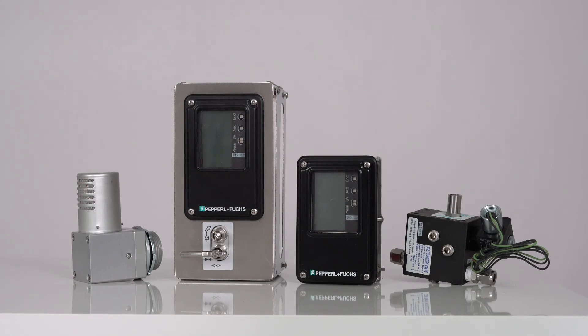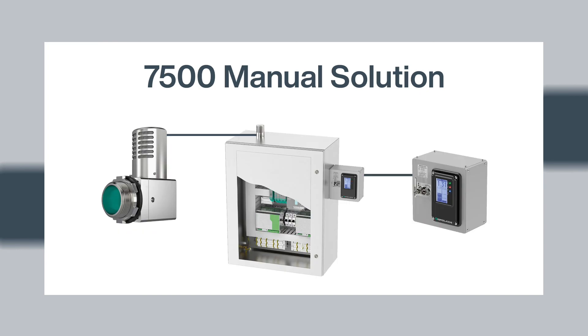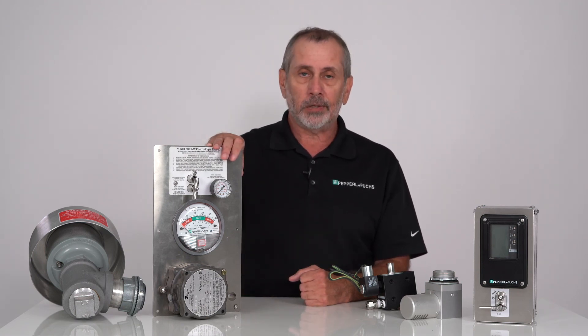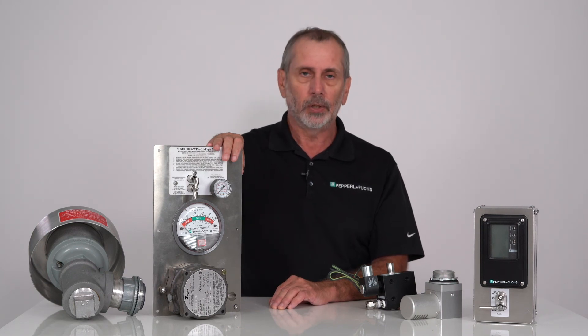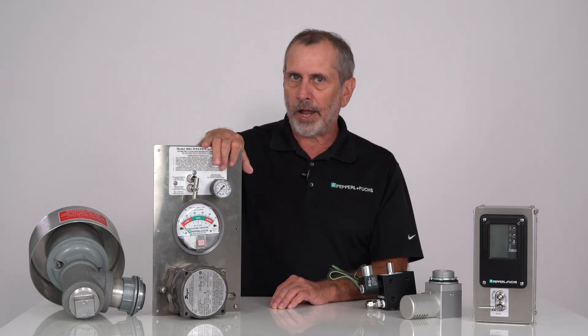From an upgrade standpoint, the 7500 series is probably your better option and it's less expensive. These are some of the options we have for a better solution for the Type-Z purge system, particularly with the 7500-MTD. As the supply issues improve, we will be able to supply the 1000-3000 series systems again — new switches are coming in for the WPS option and regulators for the units. However, because this system is old, we're going to be seeing more of this happening in the future, so it would be better for everybody to look at upgrading to the 7500 series.